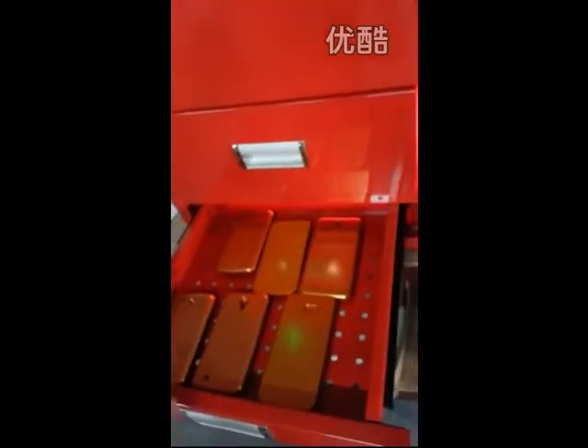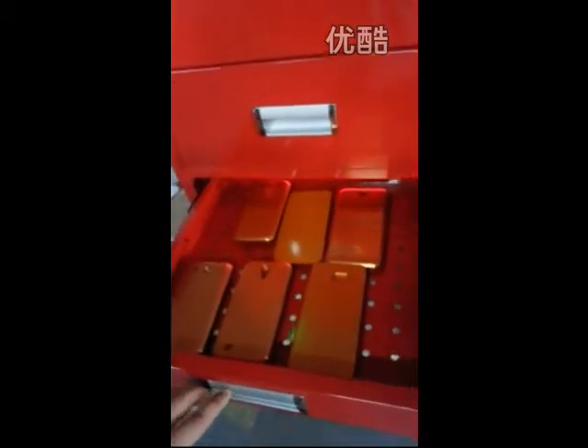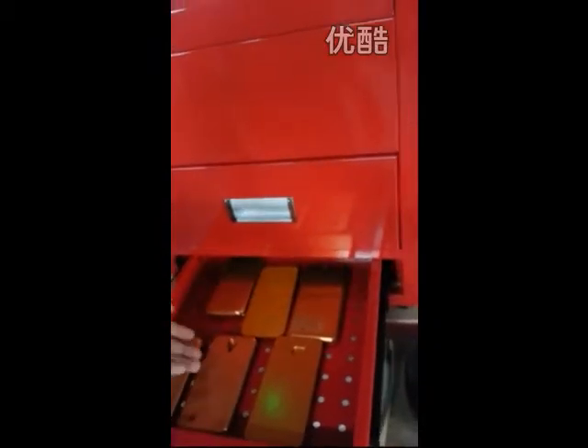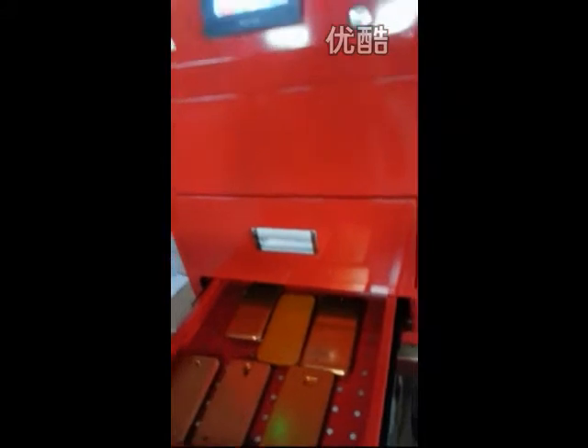The second layer is used for pre-heating. You can see many jigs here. If you want to change to another model, then you need to change the jigs down here.